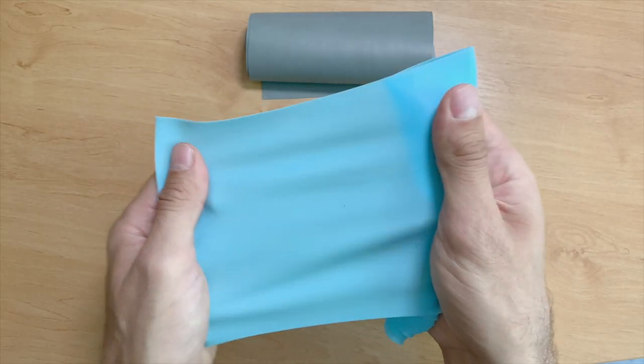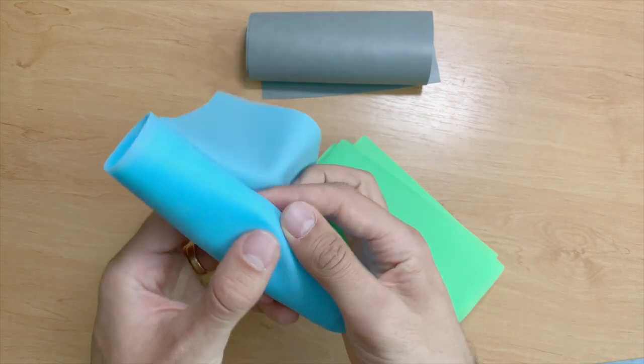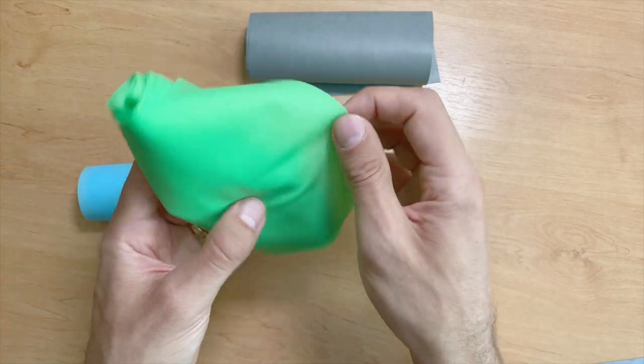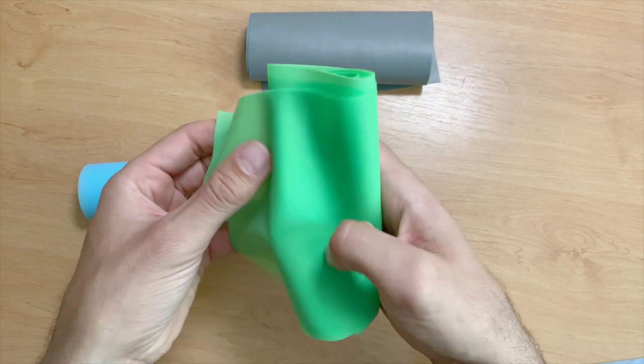All you need for this exercise is a band for conditioning. It's cheap and you can find them in many sports shops. The link to the band that I use is in the description. It's good to have at least two bands — one tougher and one weaker. For example, I use the weak one when I feel pain in my shoulder or I haven't worked out for a longer time.